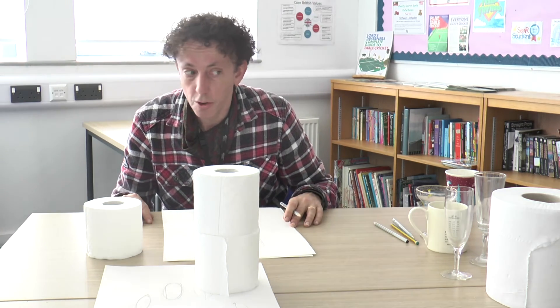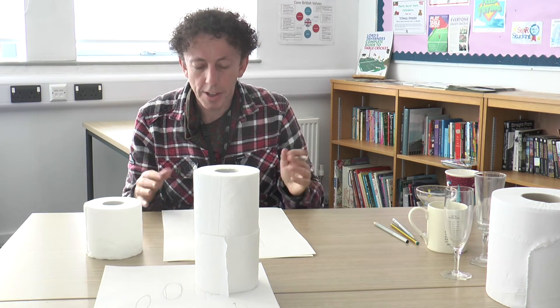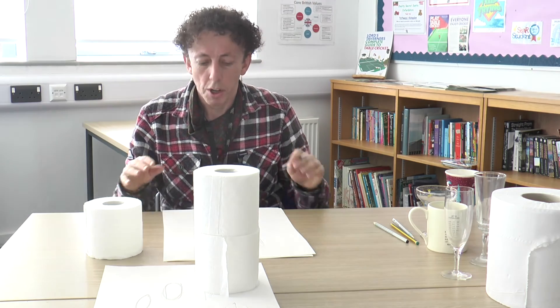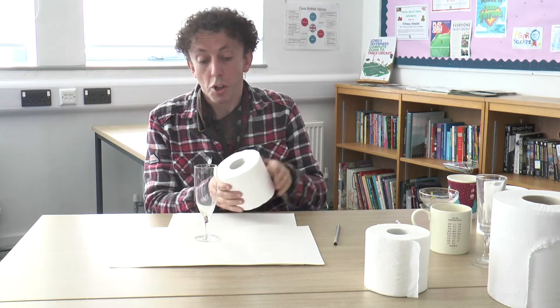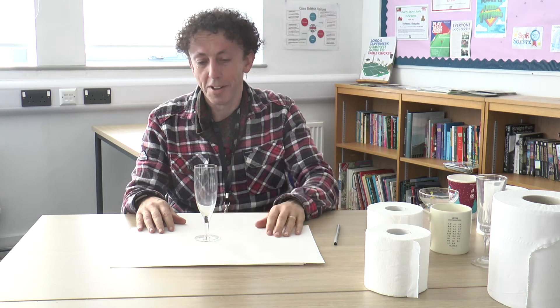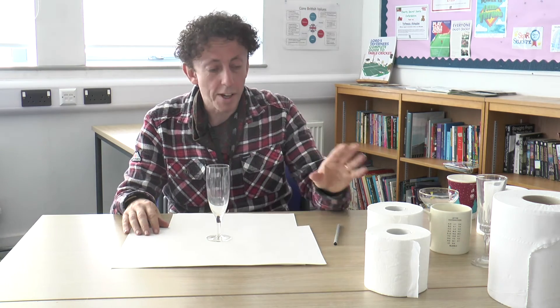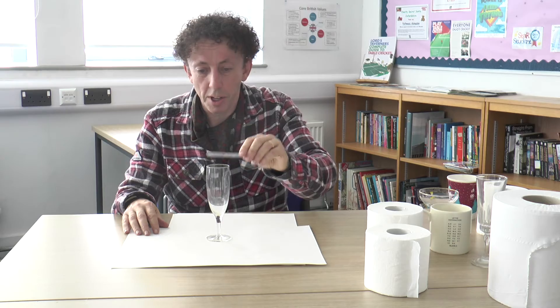If you can understand that and you can draw that, then really and truly, that's a really good start. You can draw all sorts of cylindrical objects — cups, mugs, bowls, jugs, anything that's broadly cylindrical, you can draw it. I'm going to graduate now from toilet rolls — the most basic cylinder I can think of — to drawing a wine glass. And that's not as hard as you might think. I can already do the hardest bit, which is looking at the ellipses.